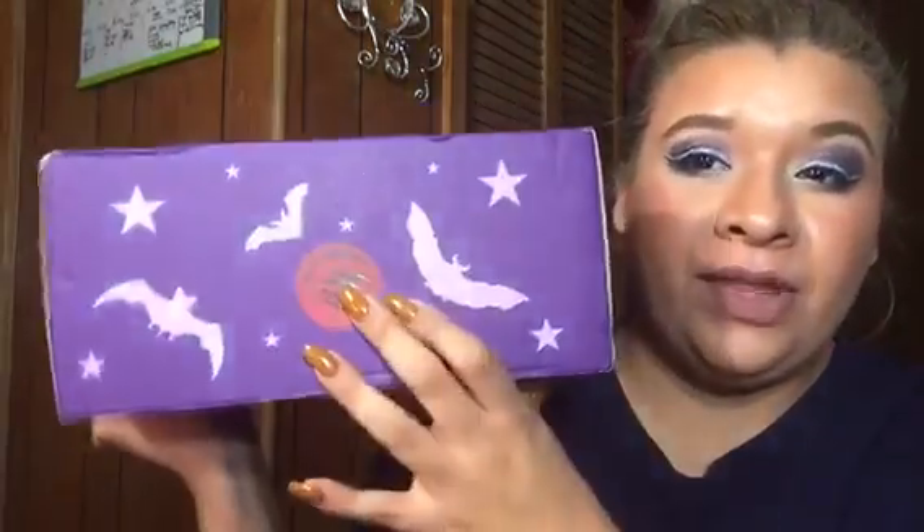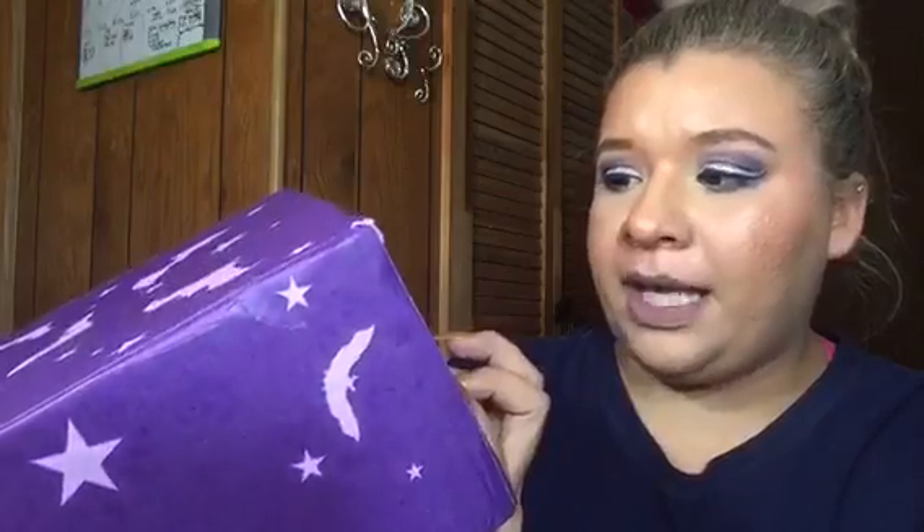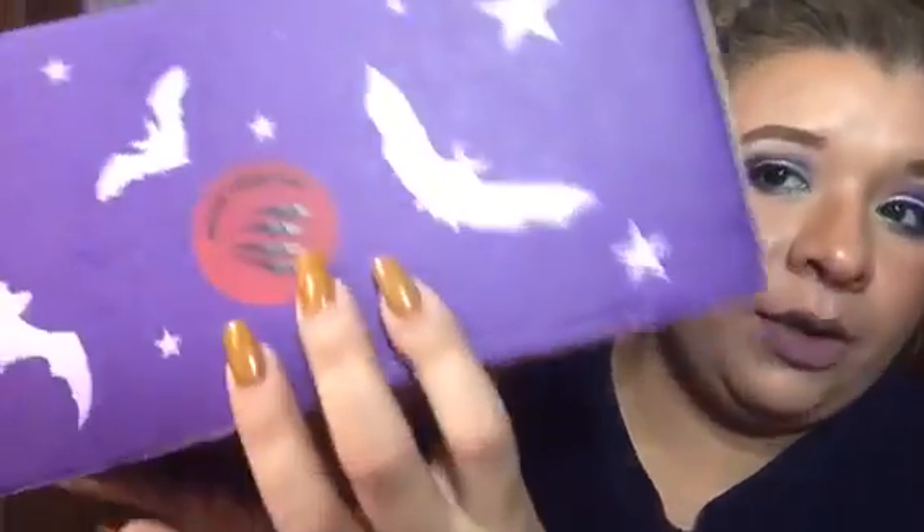This video is going to be an unboxing — it's with Spooky Box. The theme for this month is a Blood Moon box, which is like this little monster right here. Spooky Box is basically a subscription where you pay and get spooky stuff monthly. It's kind of like Halloween all year long, which I love, or if you like anything supernatural, this is really cool.